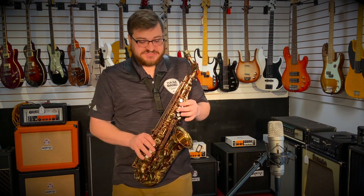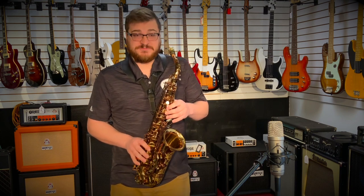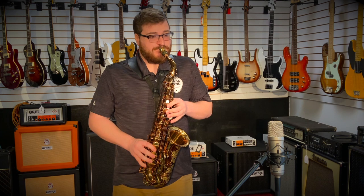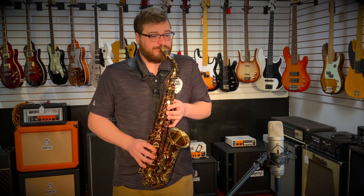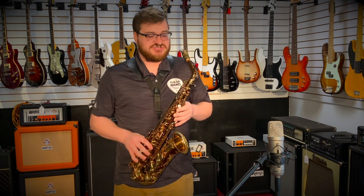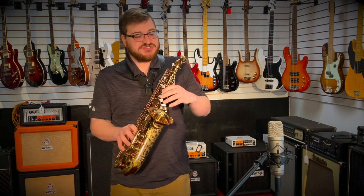The high end speaks really well. The scale is consistent. The low end speaks perfectly — you can even hear the sub-tones come out, and it just comes out crystal clear. Everything about this horn pops. It's a great studio horn, a great jazz horn.